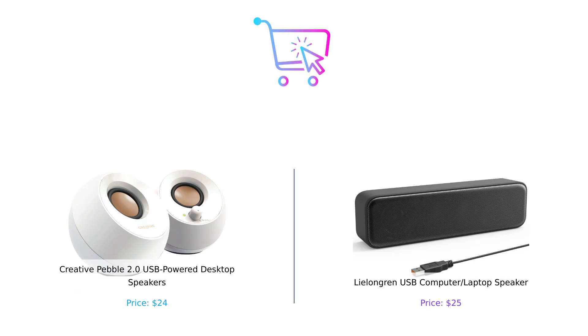So who wins this battle of the budget speakers? Well, if you want a sleek design, easy setup, and great sound for $24, go with the Creative Pebble. But if you're looking for a louder sound and compatibility with a wider range of devices, the Lelandgren has your back for just a dollar more. And remember, no matter which one you choose, you can always crank up the volume and pretend you're at a concert in your living room.